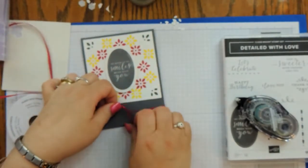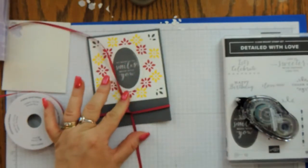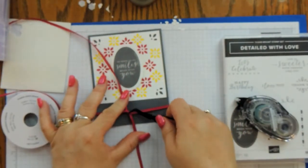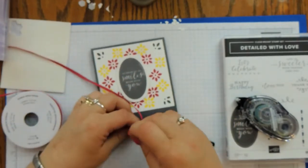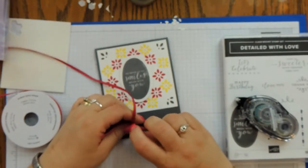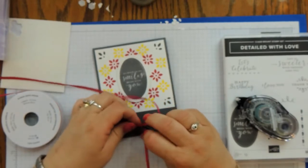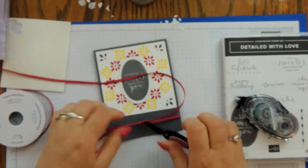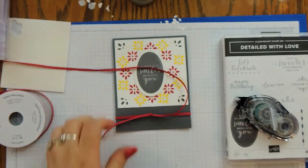Sometimes I get my ribbon twisted and then it doesn't want to tie well. A little trick I have: I use self-locking tweezers to hold it down, then make my little knot — if I can get my fingers to cooperate. There we go. I'll just trim my ends here.